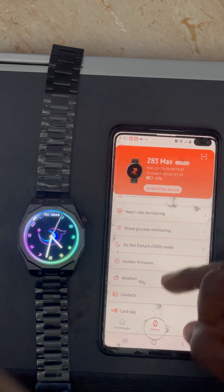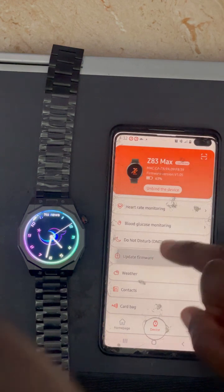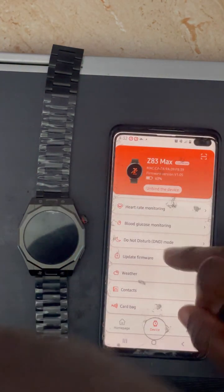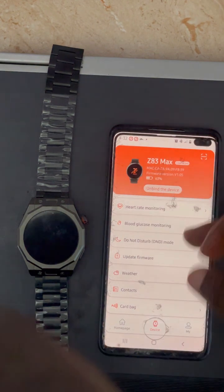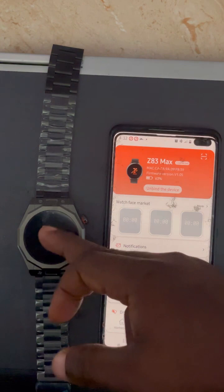You can also use the weather function. When there is a software upgrade available, you can come to the Firmware Upgrade section and upgrade the software of the watch. You can also change the background picture or wallpaper of your watch from here.